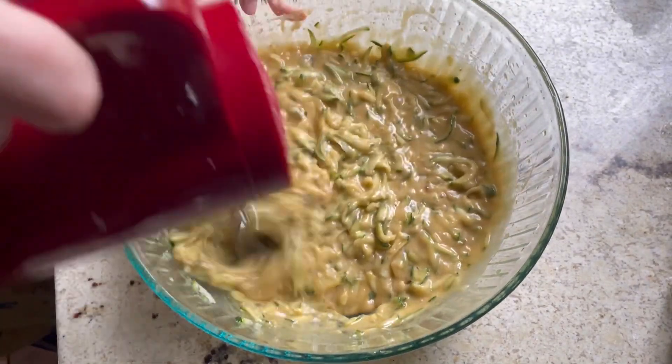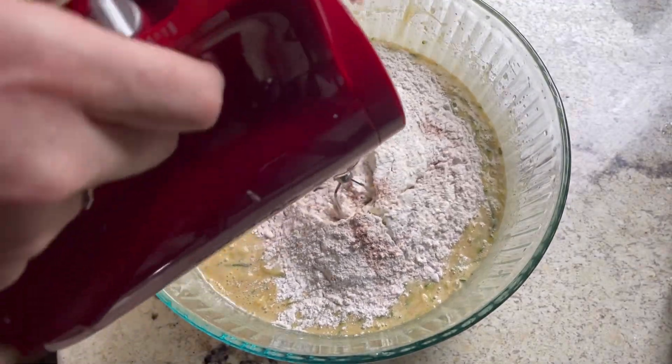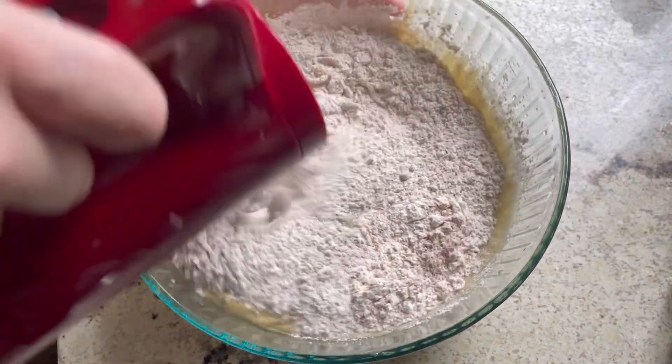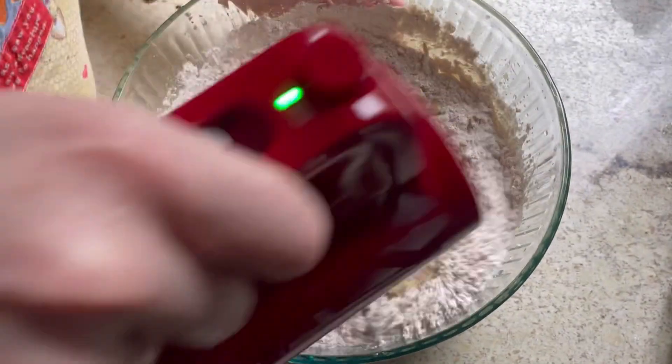Then I'll be adding in the dry ingredients. I mix at first and then about halfway I switch over to a spatula — I just find it mixes a bit better at that point with the dry ingredients.